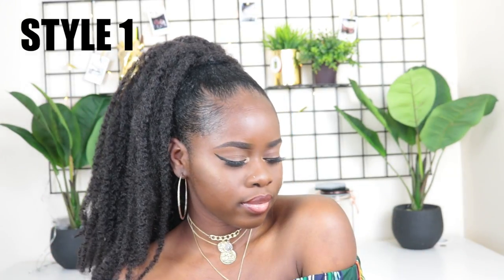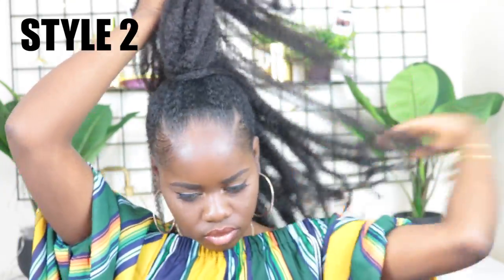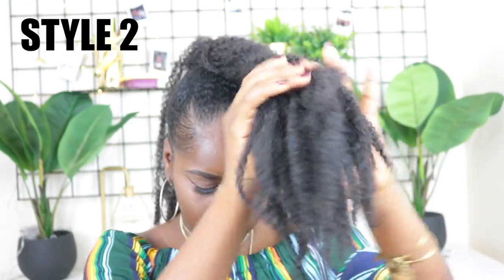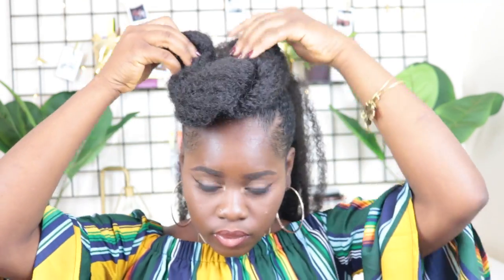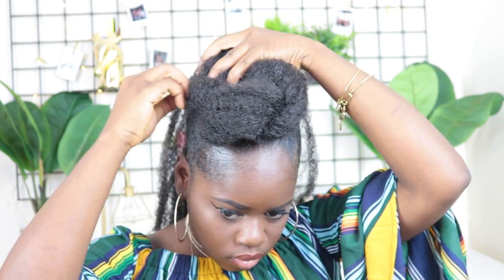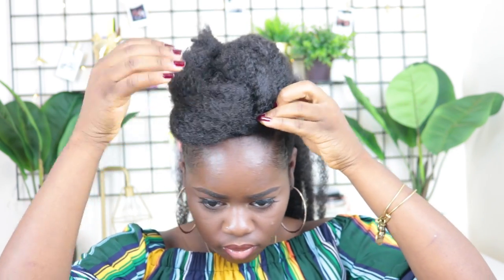If you want to be extra and convert it into a nice classy updo, here's style two. I part the ponytail into two, leaving one at the back and bringing one towards the front. The one towards the front I turn into a big chunky twist, then use a tiny black rubber band to secure the end, and swoop it in whichever direction you like. I use black bobby pins to hide everything really well.